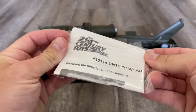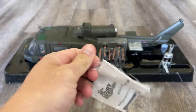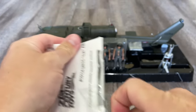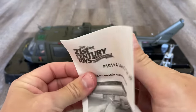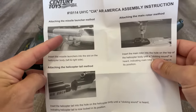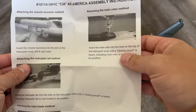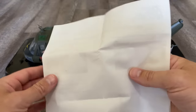Underneath we have the instructions taped to the bottom. There's really not much to assemble, but most of the 21st Century Toys came with instructions — just making sure you know how to put on the rocket pods correctly, the rotor hub, and the tail. That's it.